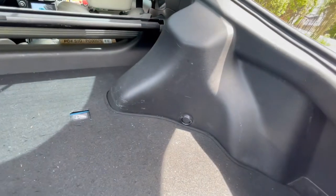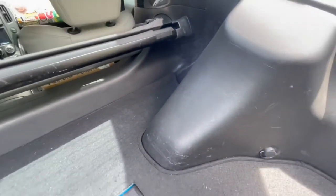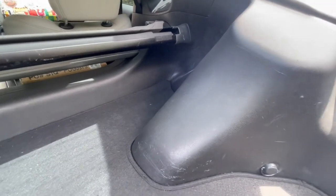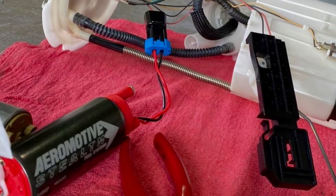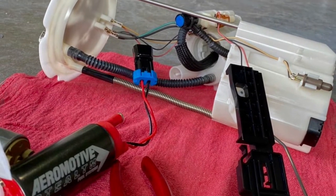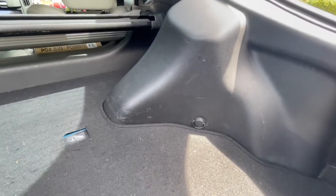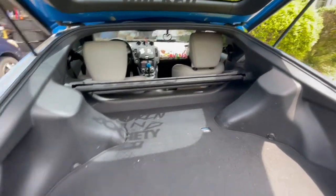Getting on to the inside — one thing I have that you can't really see but I'll show a picture of: an upgraded Aeromotive 340 lph fuel pump tucked somewhere in the back.